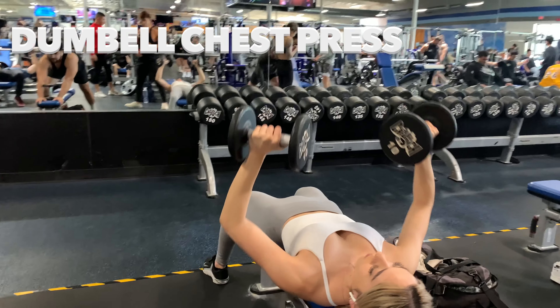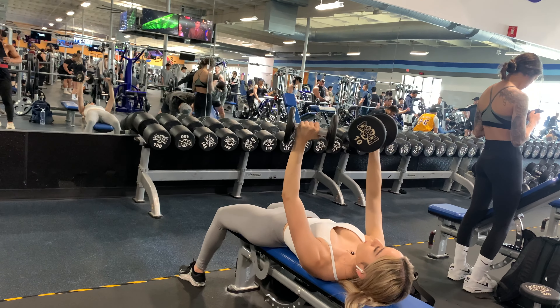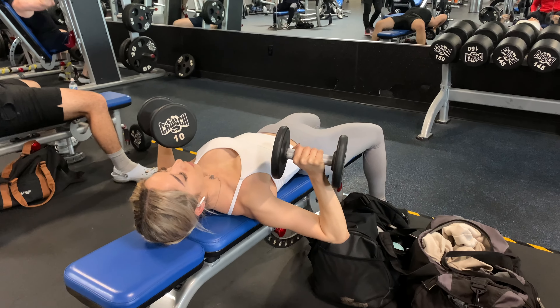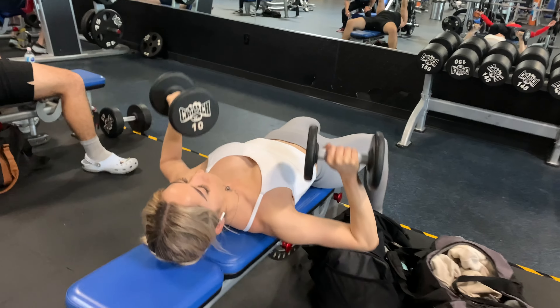Position the dumbbell at shoulder width with the upper arm at about 45 degrees to the body. Keep the elbow forward of the shoulder line to avoid stress on the shoulder joint, and also make sure to maintain your abdominal muscles by engaging your core and tilting your chin slightly forward.